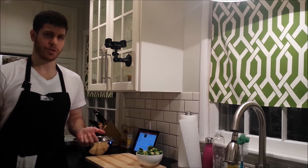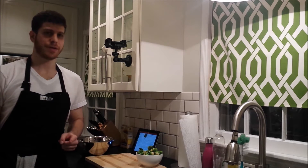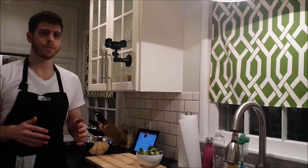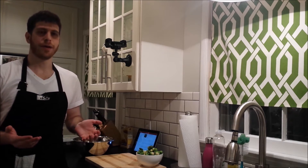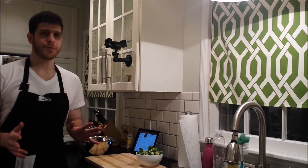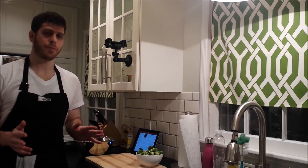A lot of people say they don't like vegetables, but I think it's because they never really made them right or had them right. A lot of people have them steamed or sautéed, which is okay, and a lot of people had microwave vegetables growing up. One of the things I'm going to show you how to do is make almost any vegetable pretty delicious.